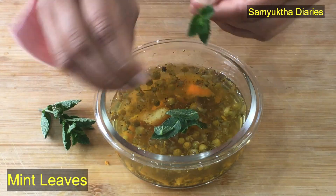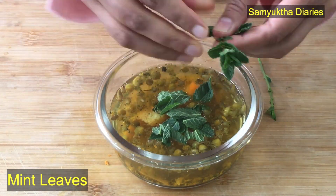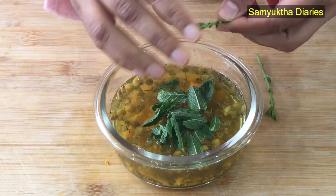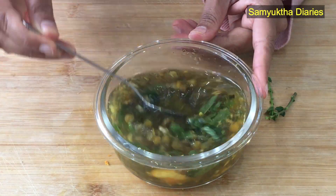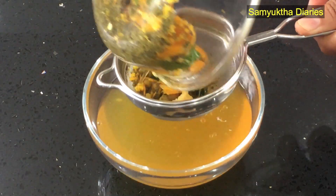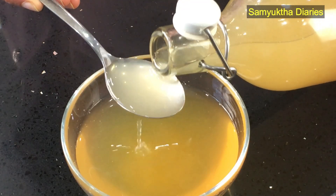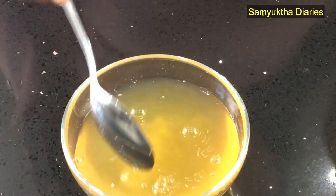If you've got sensitive skin or dry skin, then add fresh mint leaves while you're infusing it with the hot water. I'm using fresh mint leaves from my kitchen garden. Mint, or pudina, is an aromatic herb used for medicinal purposes — especially for the skin. It is packed with vitamins that are essential for maintaining a glowing skin. You need to add the mint before infusing it with hot water, and then filter it. This is for dry or sensitive skin.